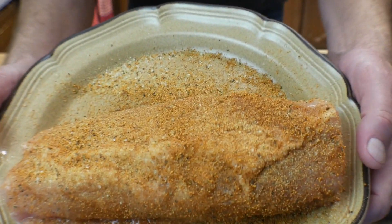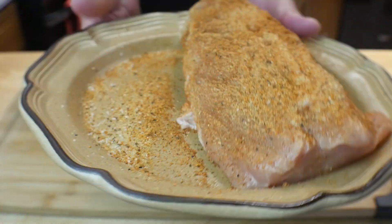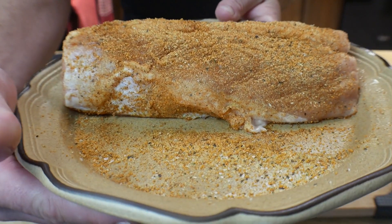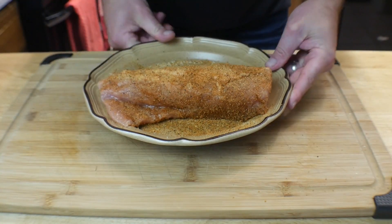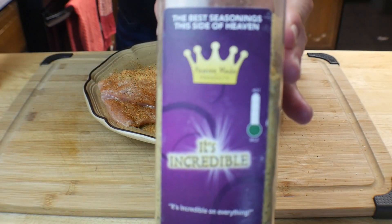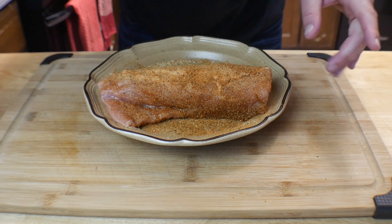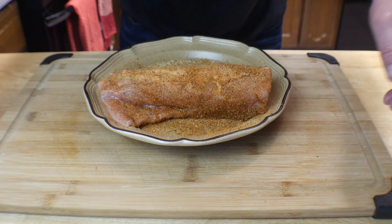You can see we got everything seasoned up and the color looks amazing. Remember we only got one side seasoned up and I'll tell you why here shortly. These two seasonings are amazing — the Heaven Made Products. I'll leave a link below to check those out. What we're going to do is meet you at the grill — see you in a minute.